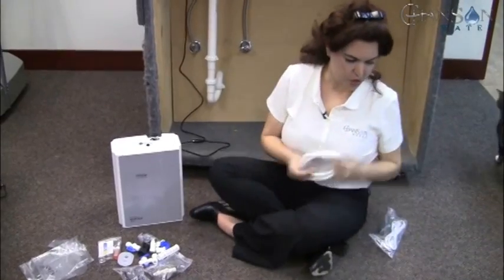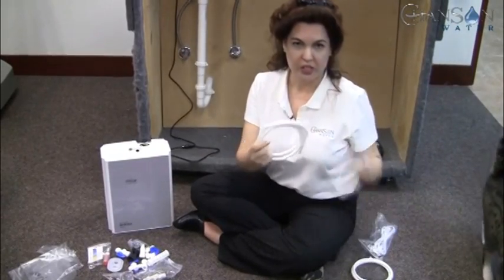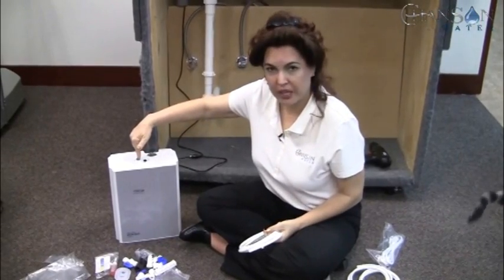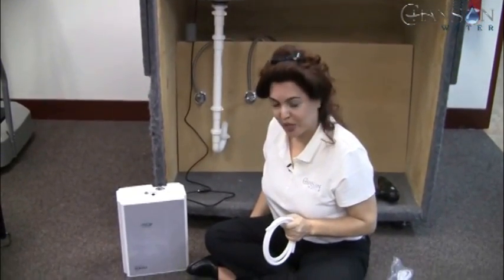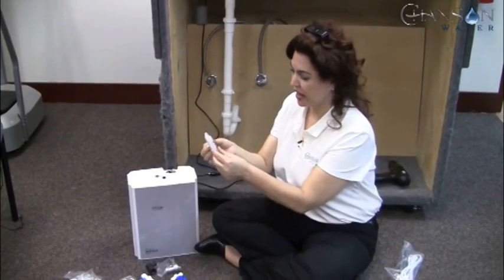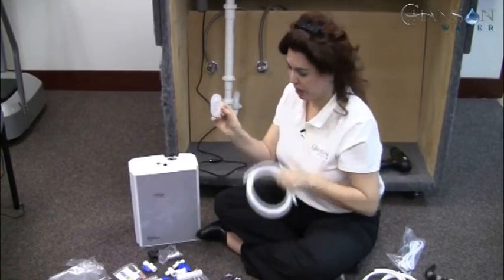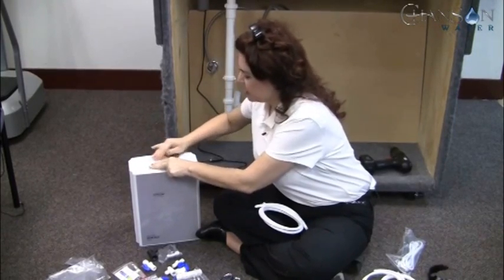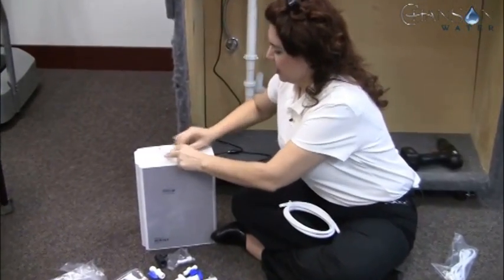You have a couple of different sizes of tubing — you'll notice one is larger than the others. The large one is going to go between the top piece and the faucet. Here's a little rubber piece that's going to protect your ionizer. There's a space for the data cord and a space for your tubing, so we're just going to fit that over the corresponding sizes and press it on until it's secure.